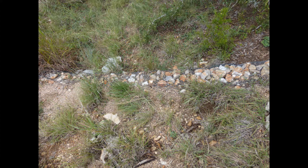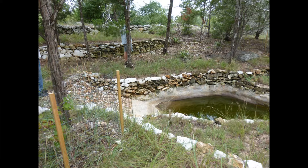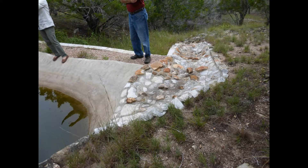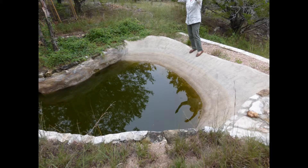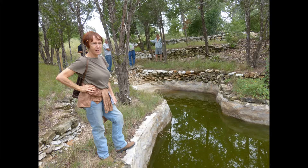On the edge of the property there's a gully that was dammed up, and it forms a pond that isn't permanent but lasts for quite a time right after a rain. It's terraced on the bottom end and has an overflow so that when it fills up it will overflow in a controlled fashion.